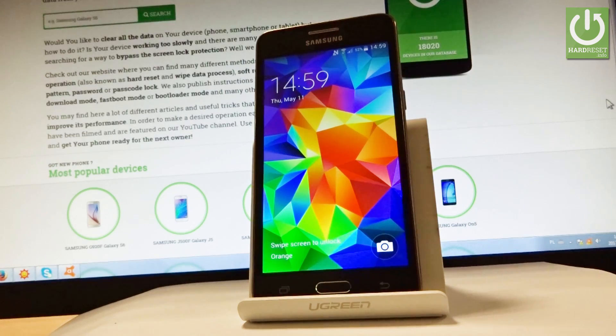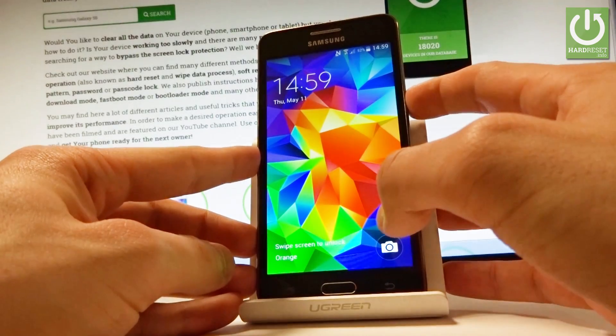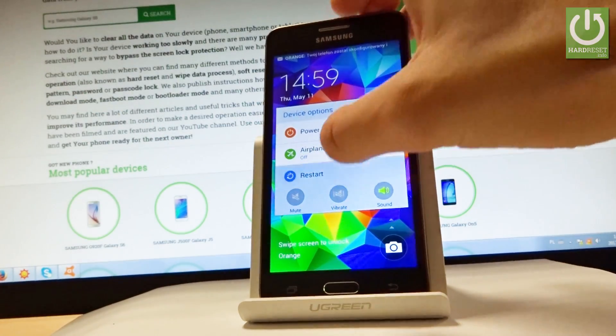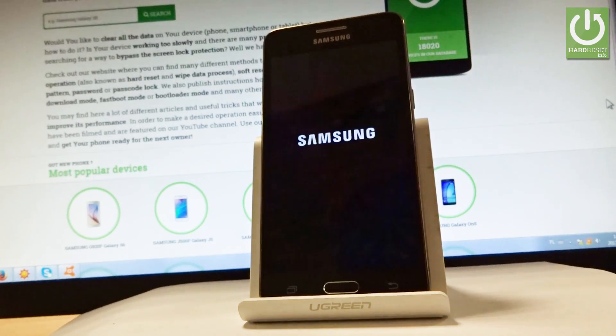I have Samsung Galaxy Grand Prime and let me show you how to enter safe mode on the following phone. So at the very beginning let's use your power key for a few seconds. From the device options let's choose restart right here and tap OK to confirm it.